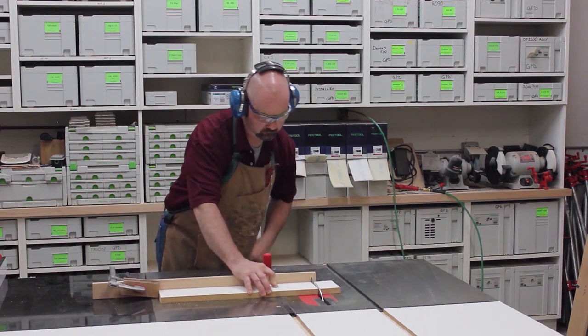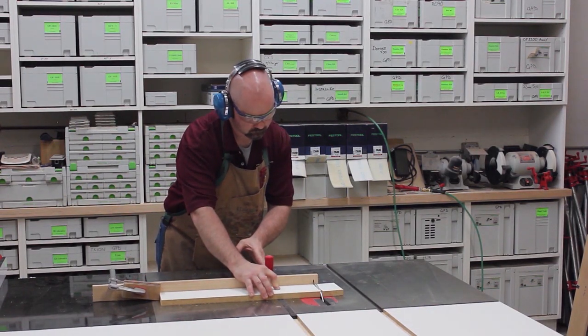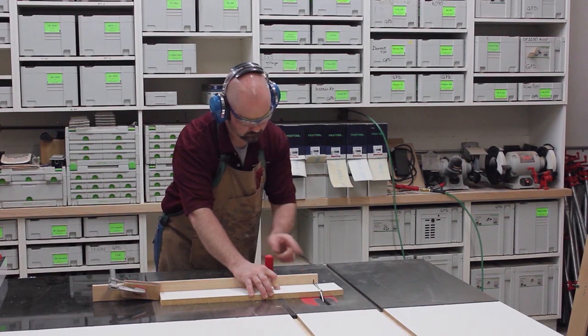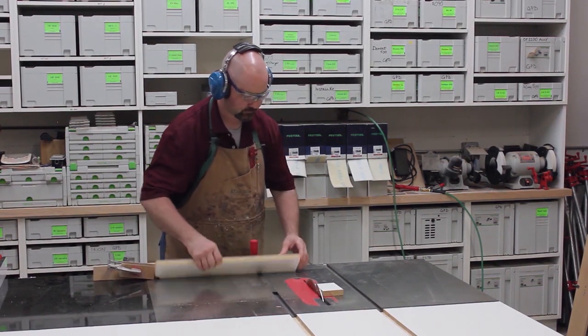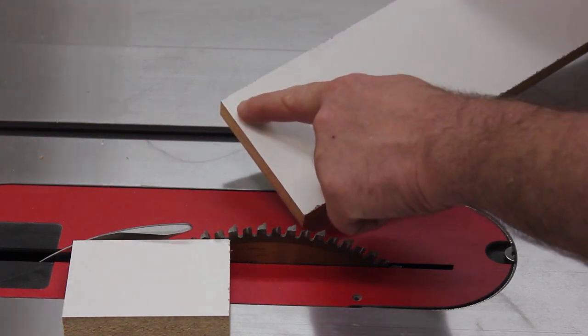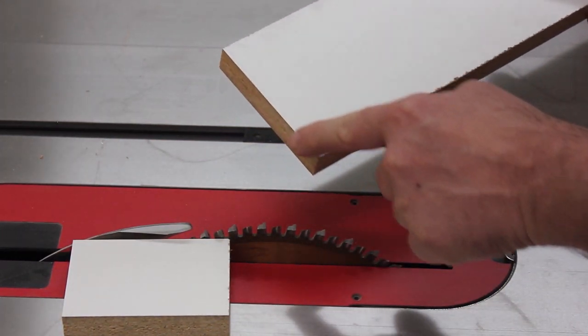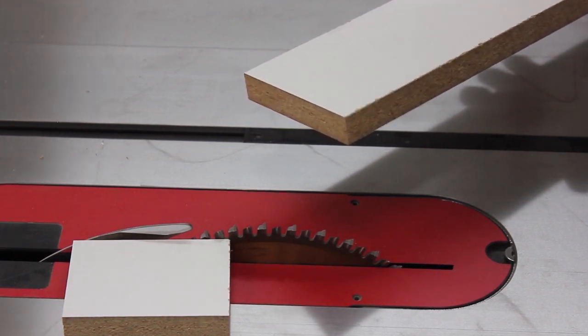After making the cut and waiting for the blade to stop — again, a super crisp edge. And this is in melamine, which is notorious for chip-out and tear-out.